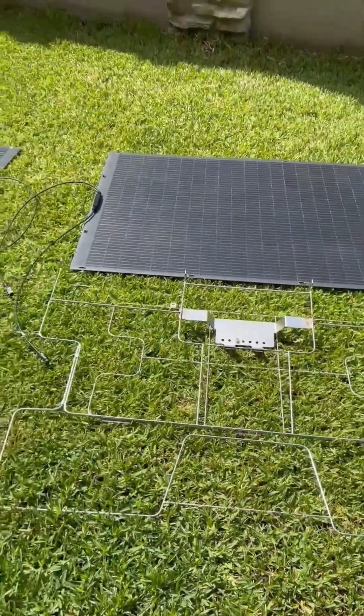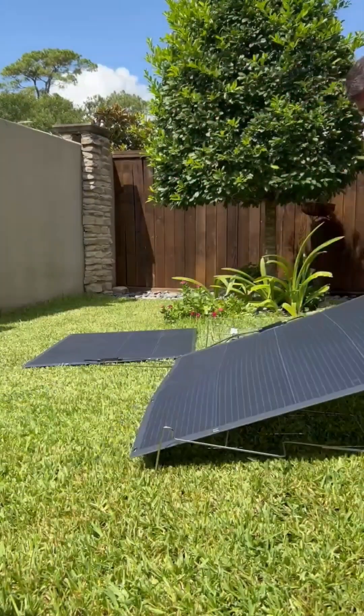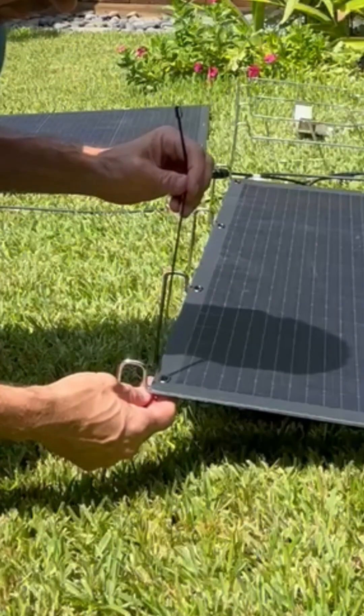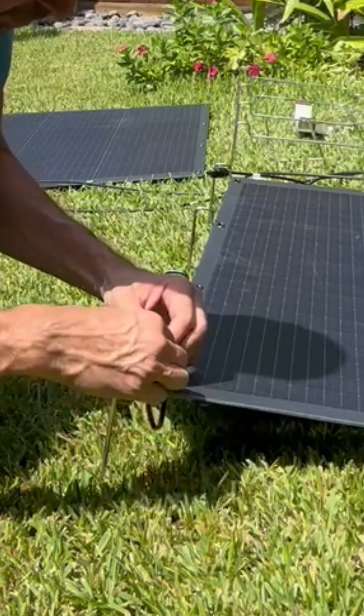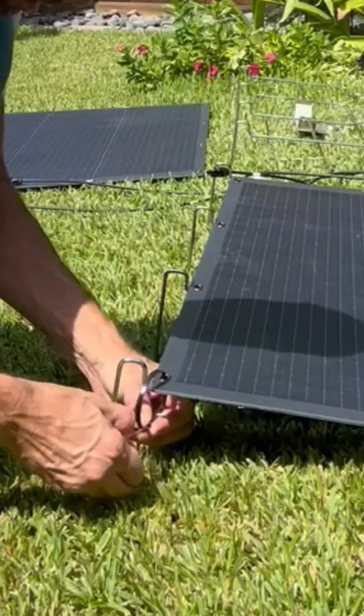Here you see the 200 watt solar panels with the stands. We use metal zip ties to tie the solar panel to the stand. Each panel has 12 eyelets all the way around.